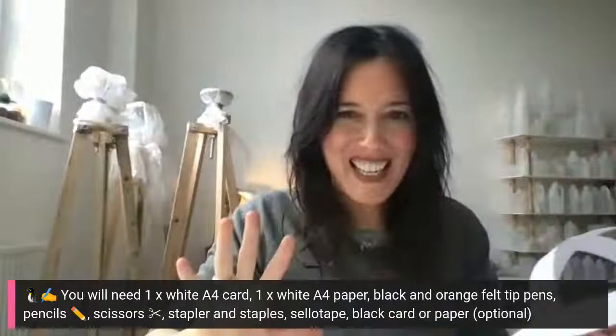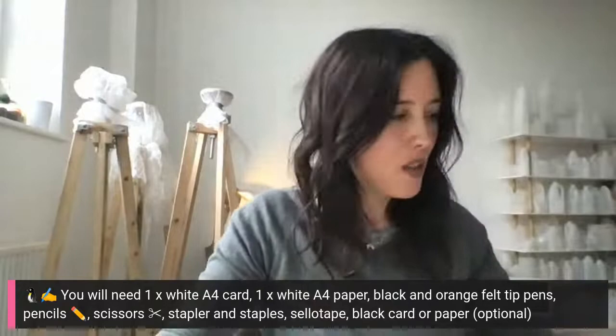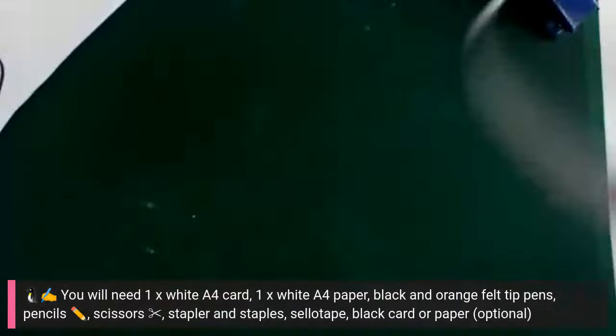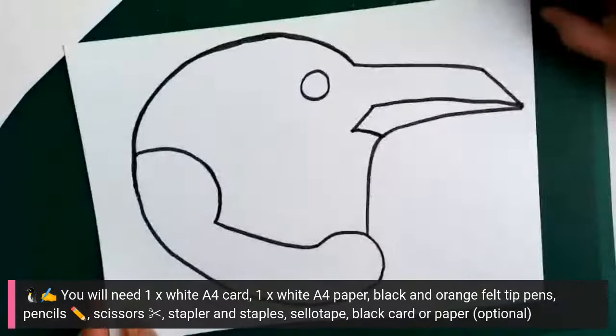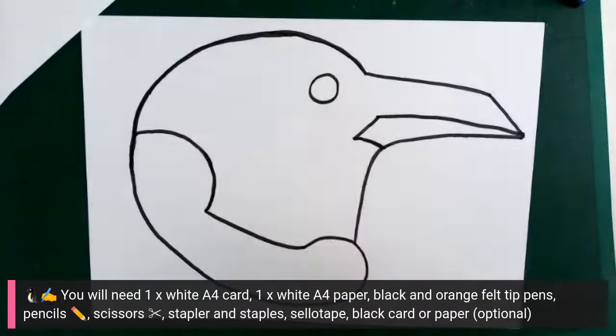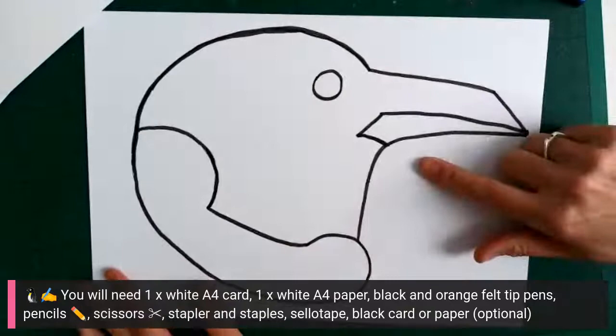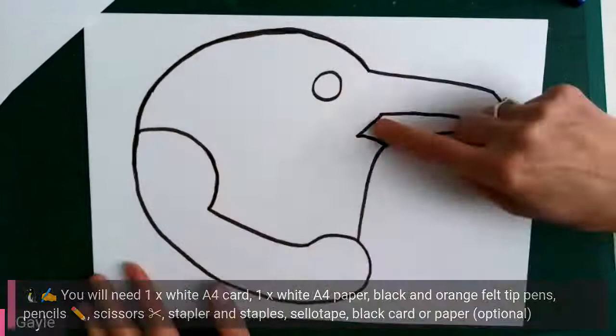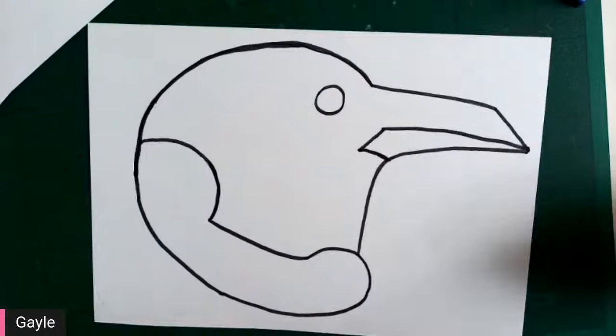So to recap: first cut out your strips from A4 card — paper isn't really strong enough, so card is much better. Then staple them together like a helmet: one band around your head, one going over one way, and one going over the other way. Once you've done that, put that to one side. Then draw on your A4 card an outline of a penguin. Don't worry — you're all penguin experts now. As long as it has a beak, an eye, part that can be black, part that can be white, and a part for the orange beak, that's all we need.